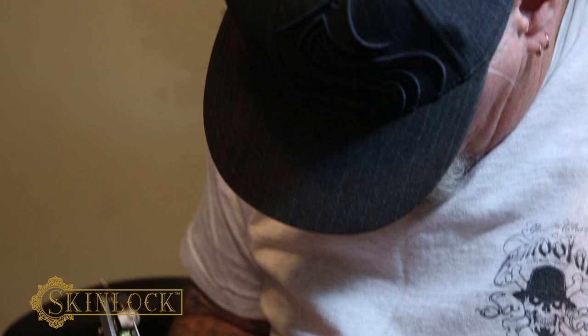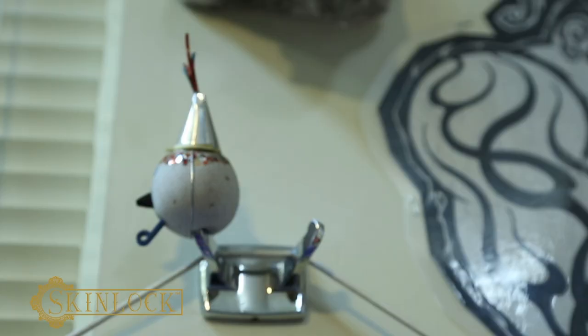I'm going to show you how to apply SkinLock — it's a hydrogel. I've been using this stuff for about eight months and I really like it. I think it's the best solution ever, and I'm going to show you guys how to apply it in a second here. This is really above and beyond anything there's ever been.